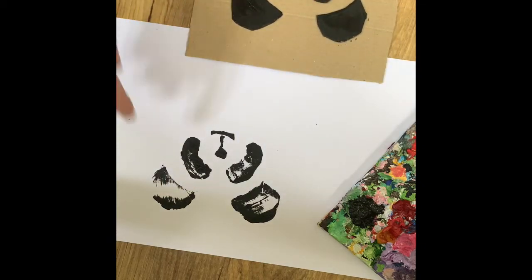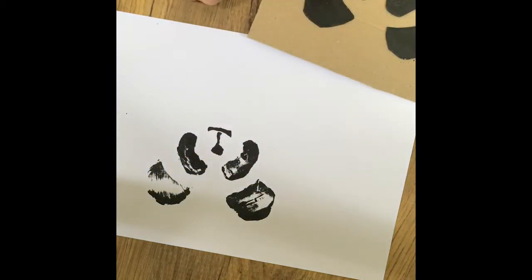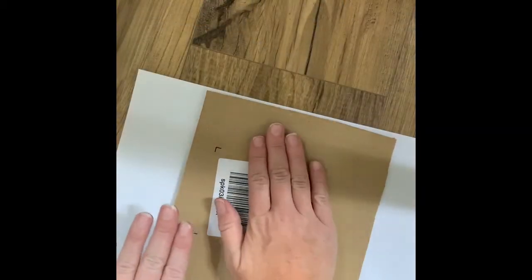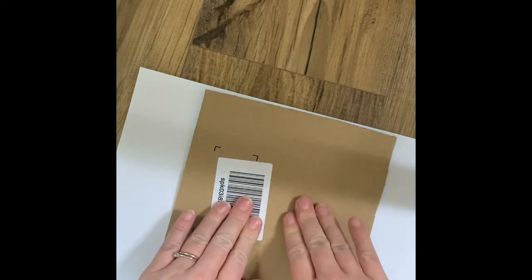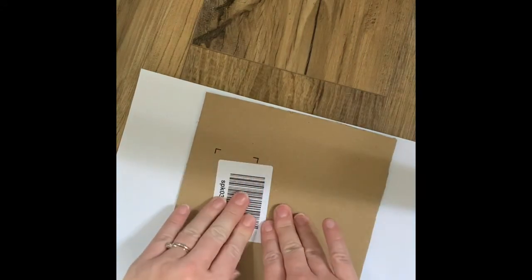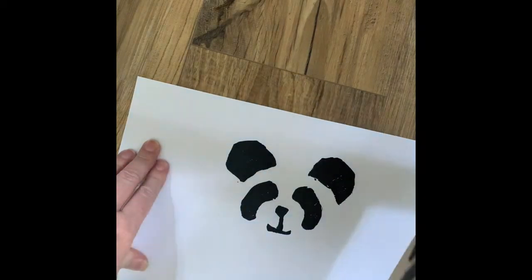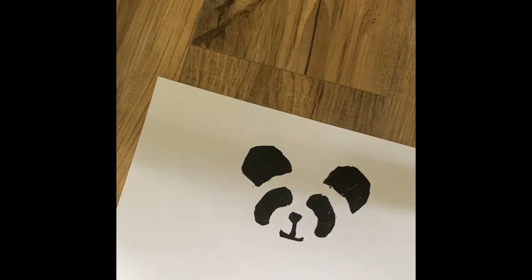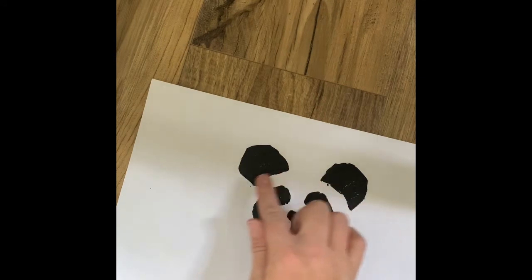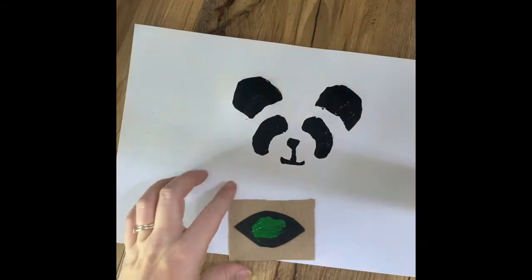Carefully lift it up — that's our first attempt. I haven't put quite enough paint on this ear here, so I'm going to do it again and make sure we've got more paint on. But you can see it's really effective, isn't it? You can go over the top too — I'm going to add a white dot into the centers. Let's have another go. Press it down, especially on the foam sections, with more paint this time. There we go — that's better! When that's dry I'll add some eyes. I quite like keeping the face simple without an outline, but you could add one if you wanted. I'm going to add a pattern around the edge.